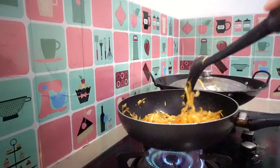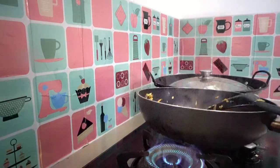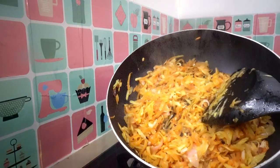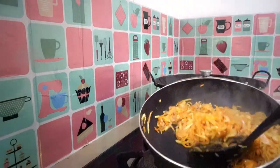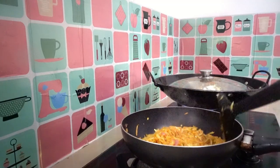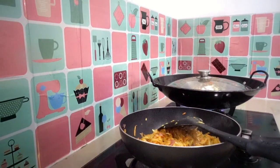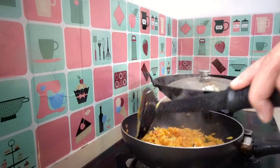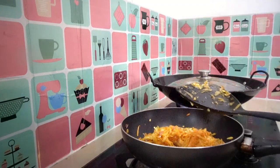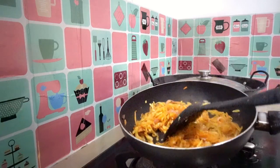Wow, it feels good. Of course it's delicious — simple, but it's delicious. Here's my shredded papaya, and it's already cooked. I'm going to try it. Hmm, yummy! Just cook it half-cooked — don't over-cook.